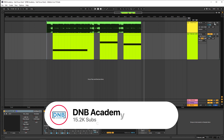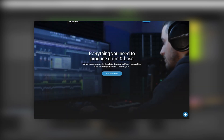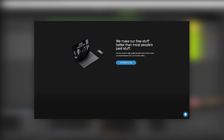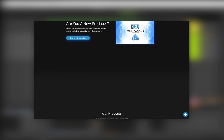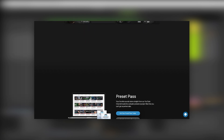Before we get started, make sure you get subscribed to the channel and hit the notification bell to not miss any future videos. If you want to get access to the preset and project files, you can become a member of Preset Pass — the link is in the description below. Also, if you want to support these videos, consider going to dmbacademy.com and grabbing one of our products. We have amazing presets, samples, courses, and more, and your support helps immensely to keep making videos like this.